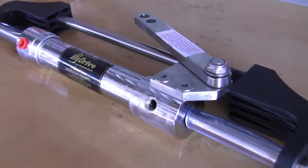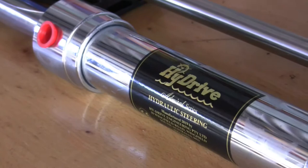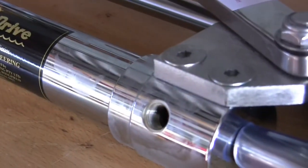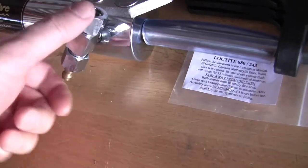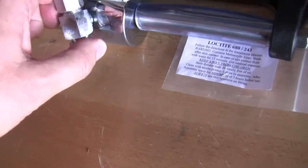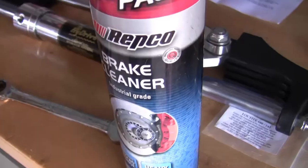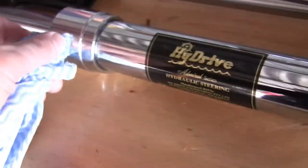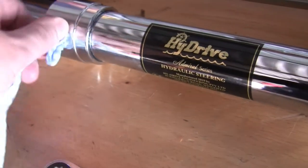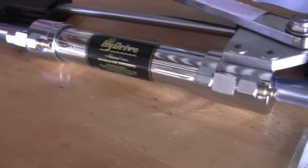Got the cylinder up on the bench, first cup out and I'll clean these threads up. Get a bit of lock tight and get these fittings in. These just get nipped up, no torque to them. Let's clean the threads out with a bit of brake cleaner first. Got both fittings screwed in.